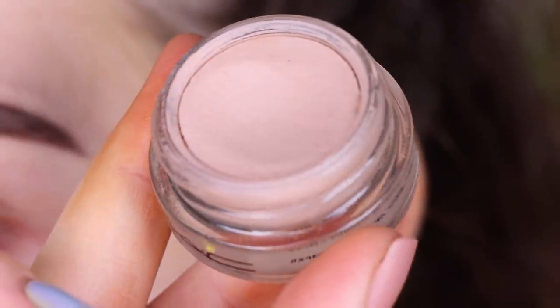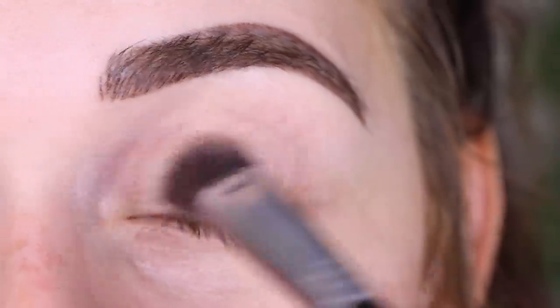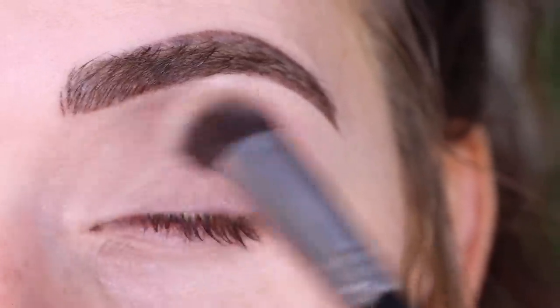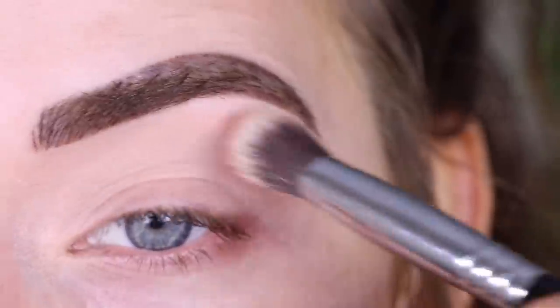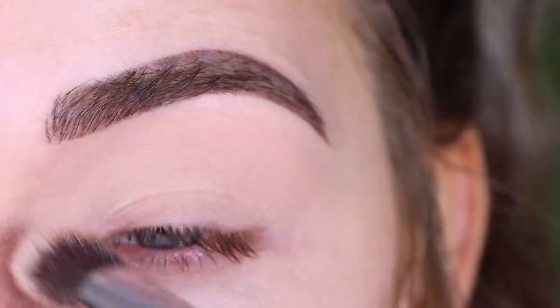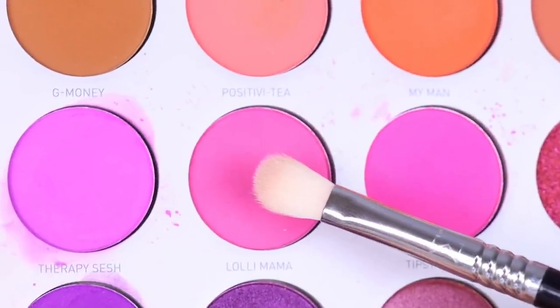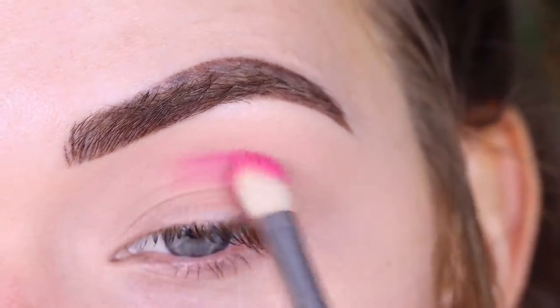I'm going to start by priming my eyes with the MAC Painterly paint pot, using a Sigma P84. Then I'm going to take a Sigma E27 in the shade Lolly Mama, and this is going to go in my crease.